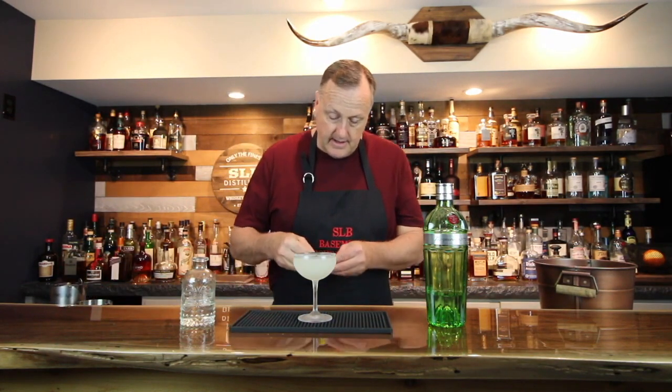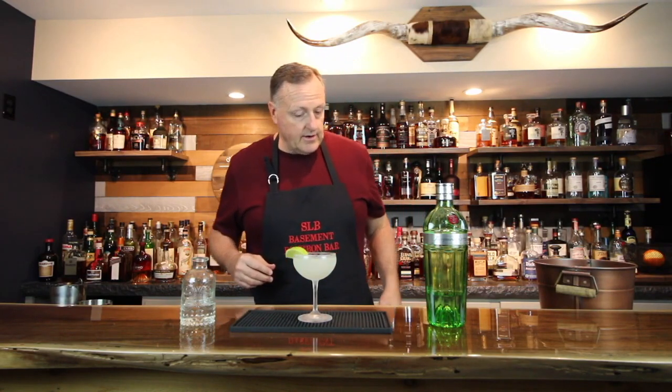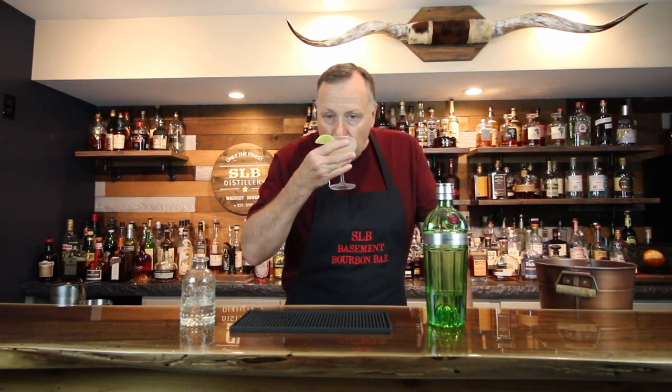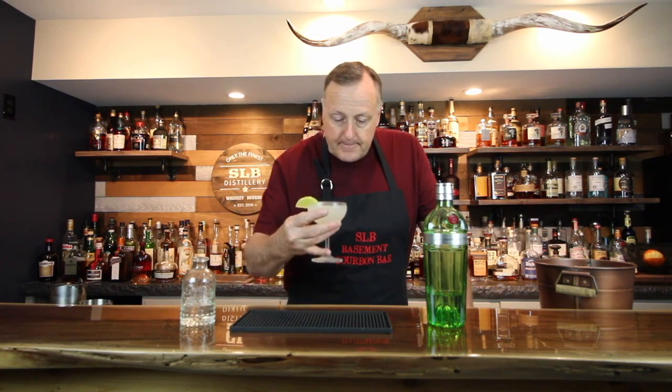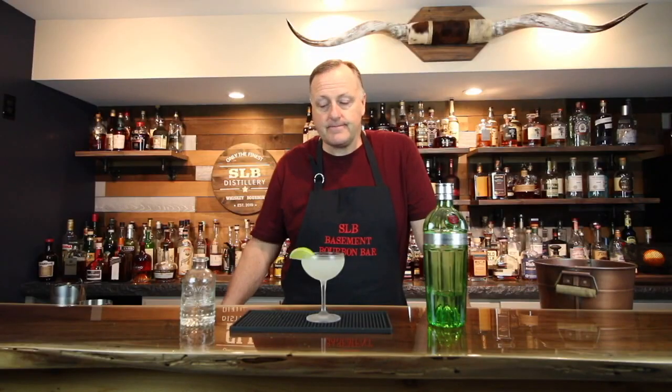I've got a little lime wedge there ready to go. And there you have it — a very simple gin gimlet served in a frosted cocktail coupe. I don't know what it is about that, but it is just so refreshing and so good.